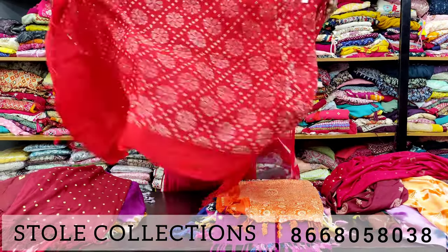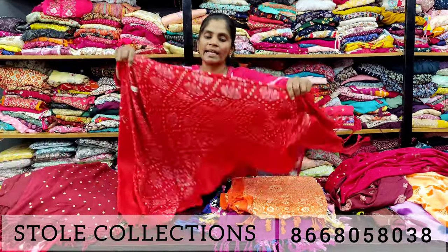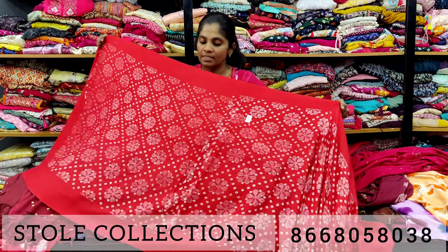You can use the material. It's very soft and lightweight. For a later range, you can use a heavy design.